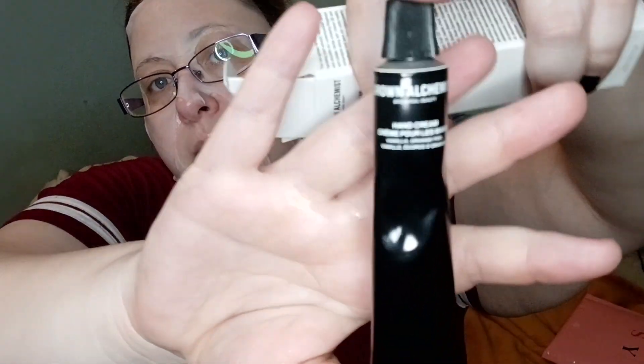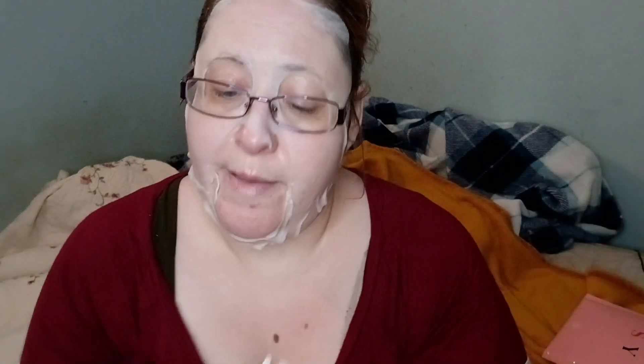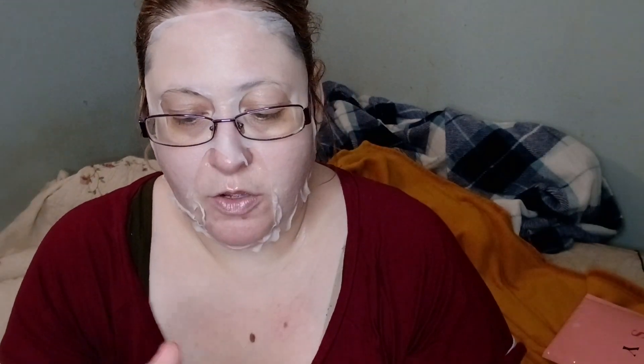My sister also got this right here - this is Grown Alchemist and it is the hand cream. I think I got a face moisturizer from them last month - they look kind of like this. But she got the hand moisturizer. She's happy about that - she always uses hand stuff. And it's a great size for your purse or a backpack or whatnot.